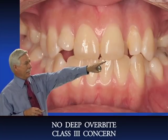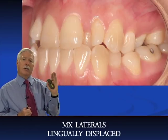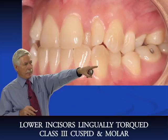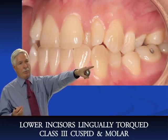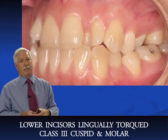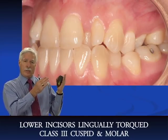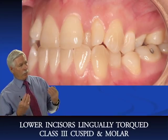Looking at the occlusion, she's almost end-to-end. In the photo on the left, the lower incisors appear lingually torqued — when you see that, you have to be suspicious of a class III. The cuspid is slightly class III, the molar is definitely class III. With class III, lower incisors lingually inclined, you hope she's done growing, but at 14 she could still grow to 15, and class IIIs can grow even longer.